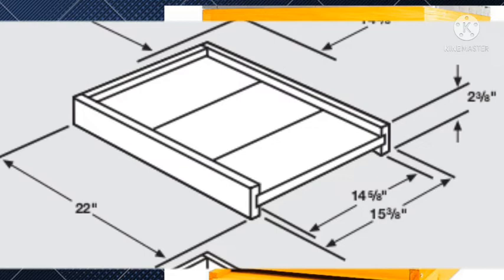Then you will need another rectangle where the shorter side is 2 and 3/8 inches and the longer one is 15 and 3/8 inches — you will need one of that. Then you will need a larger thin panel where the longer side is 22 inches and the shorter one is 14 and 5/8 inches — you will need one of that. Then combine them to form a bottom board such as the one you can see in the video.